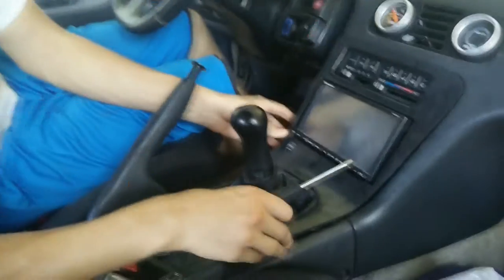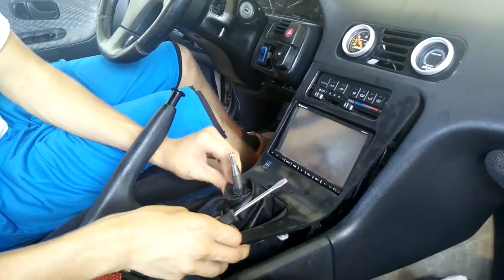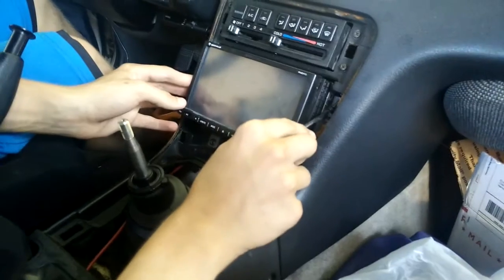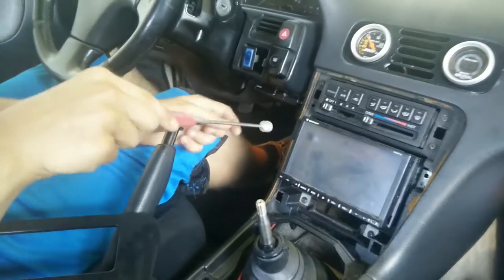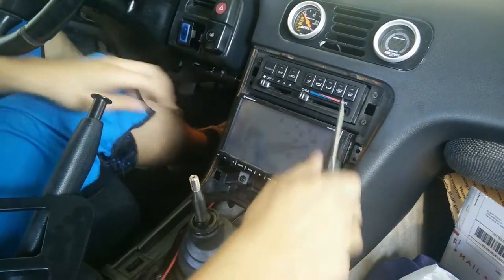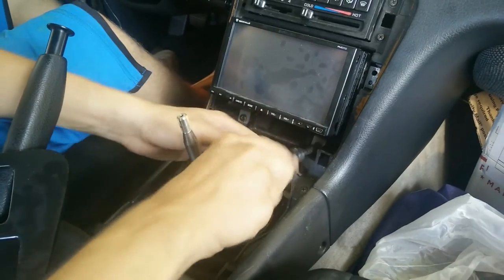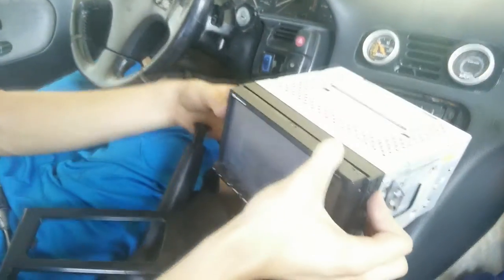We got to pull off this little center console piece because this is a pain to get off. These screws right here — this one's not even connected. Use your tools to the maximum. Oh, there's two more. We got it, boys.